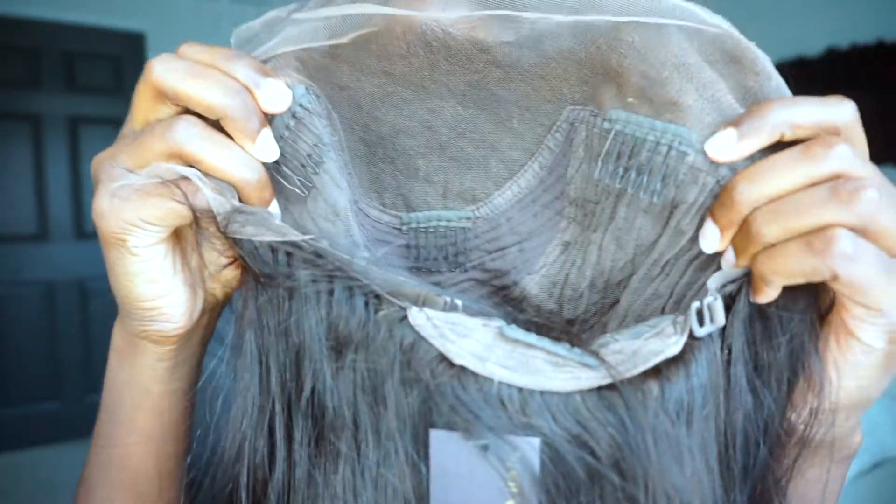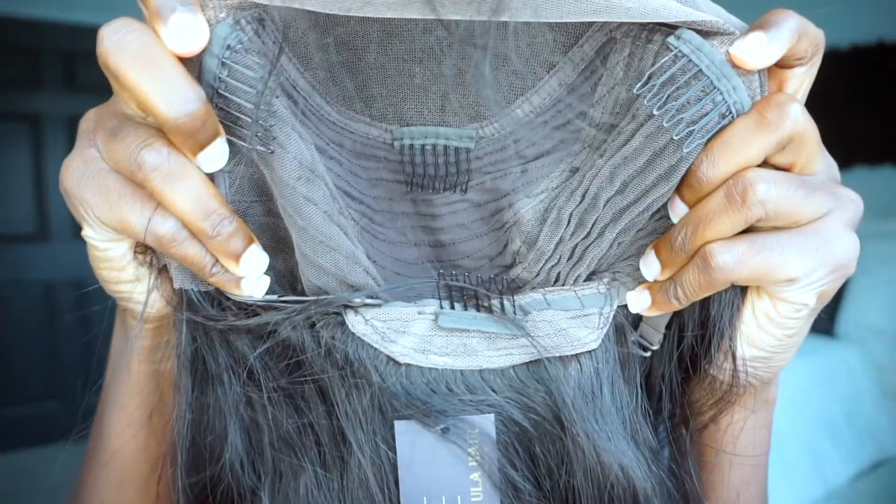Hey everybody, what's up! In today's video I am going to be installing a wig — something I haven't done in a very long time, in a few years on my channel. I received a wig from EULA Hair; they sent me an HD lace front straight wig, 18 inches. Here's a look at the wig I received from them. I have never worked with HD lace before, so this will be a first for me. I'm gonna try really hard to make this wig look really good — I am determined.